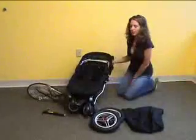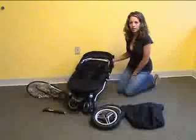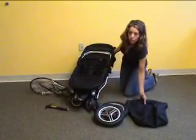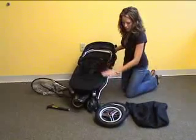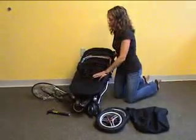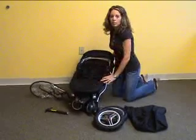This is the MicroLite Toro and all the parts that come with it. When you receive the Toro, you'll receive the foot muff, the two air-filled tires, a zip-on rain shield, and an air pump to blow up the tires.